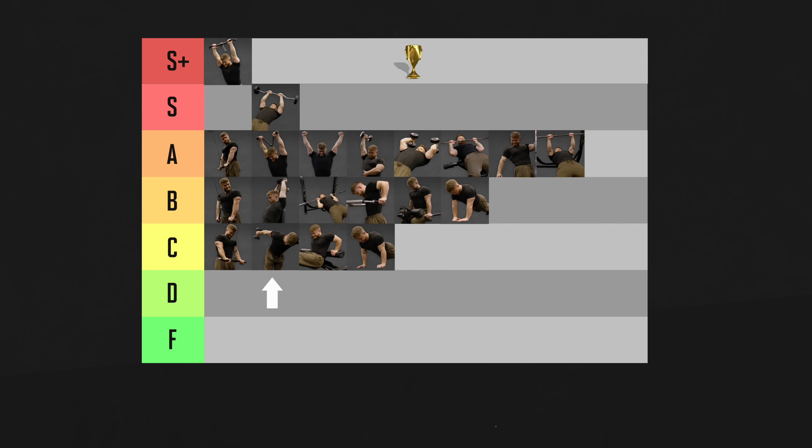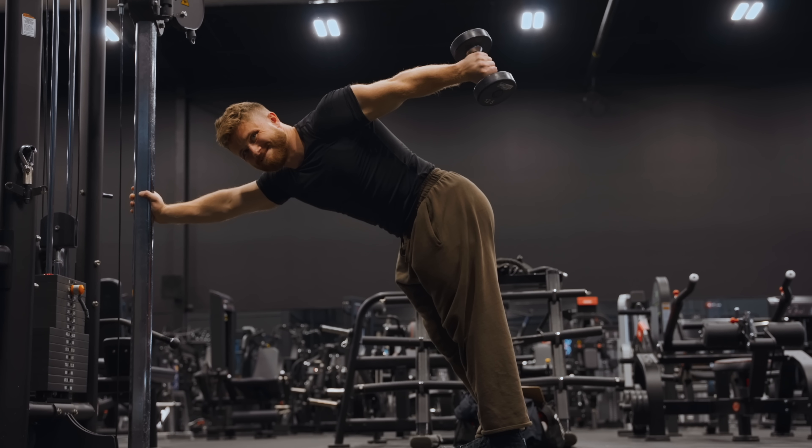And if I had to pick the worst of the worst, it'd be the dumbbell kickback — it's not that it never has its place, but there are better options. You may have noticed there were no F-tier exercises in this video, but there definitely were in my back tier list video — check that out to make sure you don't put them in your program. That's it for this one — leave a thumbs up if you enjoyed, subscribe if you haven't already, and I'll see you in the next one.